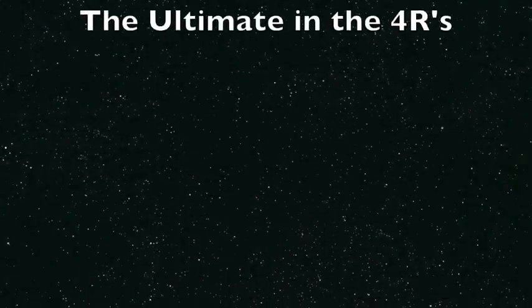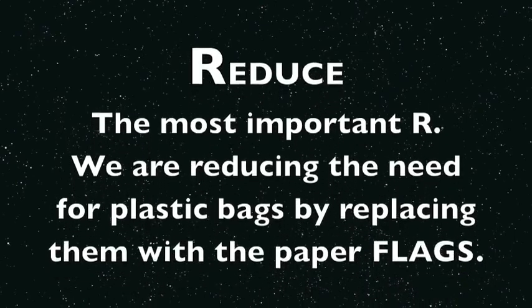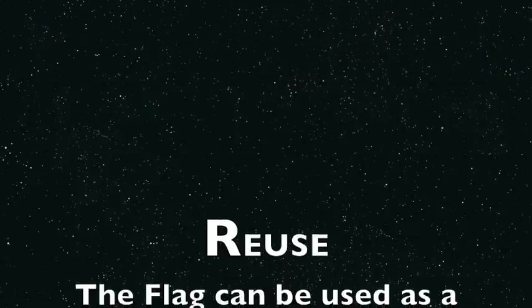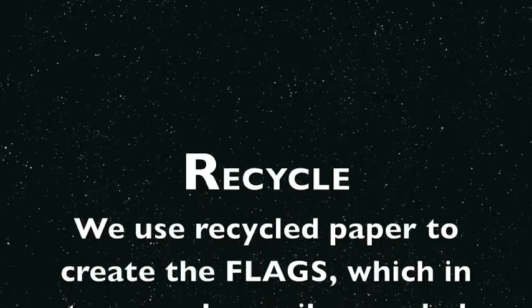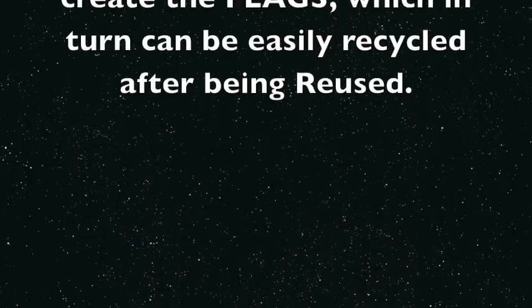The Flag — the ultimate in the four Rs. Reduce, the most important R: we are reducing the need for plastic bags by replacing them with paper flags. Reuse: the Flag can be used as a flyer and then as a bag, which we may continue to use as long as it lasts. Recycle: we use recycled paper to create the flags, which in turn can be easily recycled after being reused.